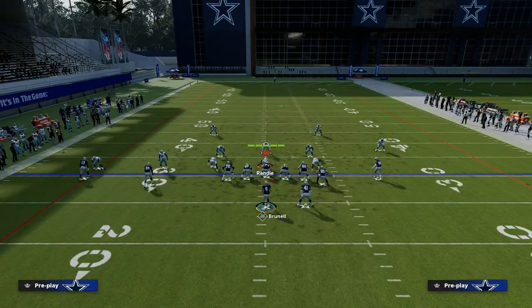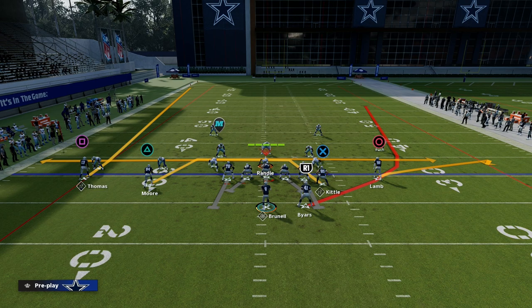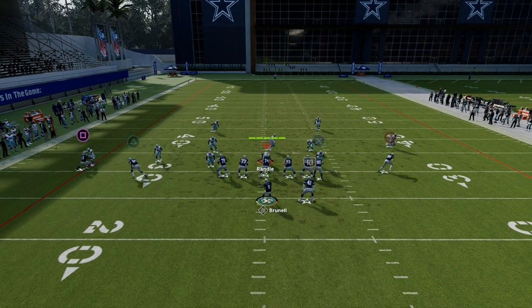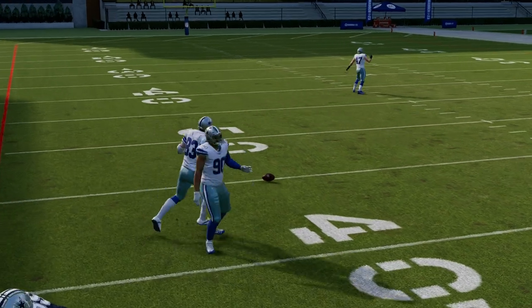Mesh can be run in a variety of ways. One of the other ways I like to run mesh is to just flat CeeDee Lamb. Then we've basically got a lot of flat routes — flat route to Moore, flat route to Lamb — and then we're going to drag Michael Thomas. What you're going to see against man coverage is your tight end is for the most part going to be pretty decent against man.